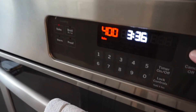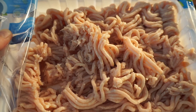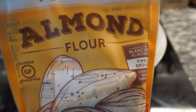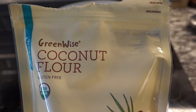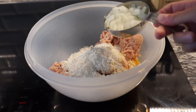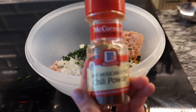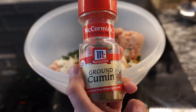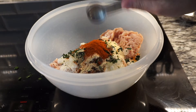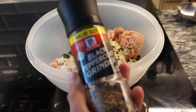First thing we're going to do is preheat the oven to 400 degrees. In a large bowl, we're going to combine the following ingredients: 1 pound of ground chicken, 1 egg, 1/4 cup of almond flour, 1/4 cup of coconut flour, 1/2 cup onion finely chopped, 2 tablespoons of fresh cilantro, 1 teaspoon chili powder, 1 teaspoon cumin, 1 teaspoon garlic powder, 1 teaspoon paprika, 1/2 teaspoon salt — I use pink Himalayan salt — and 1/2 teaspoon pepper.